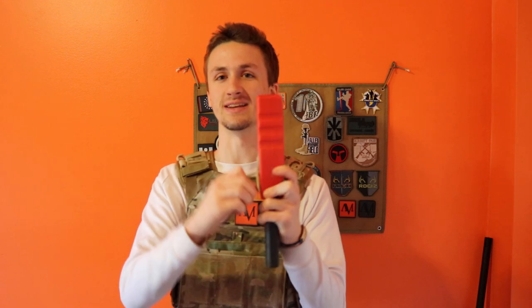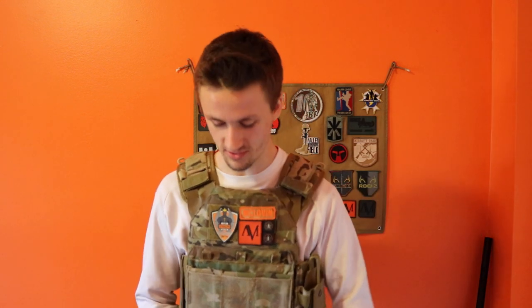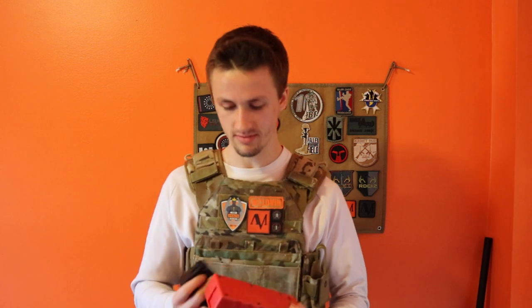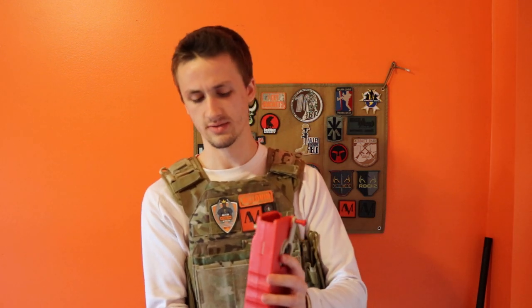Plug it in. This is going to save so much time mag loading and will actually just be really easy. Even in-game, if you want to reload, you can just do this. Wow, that's sweet — two mags that quickly. Let's see if I got all of the ammo. Yeah, it's going to be pretty noisy, but when I actually play with it, it won't be as super noisy.